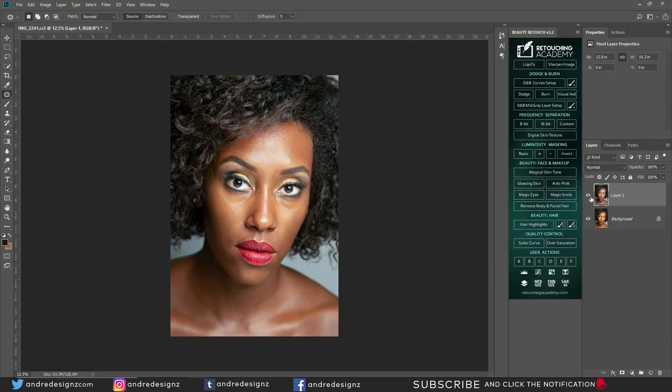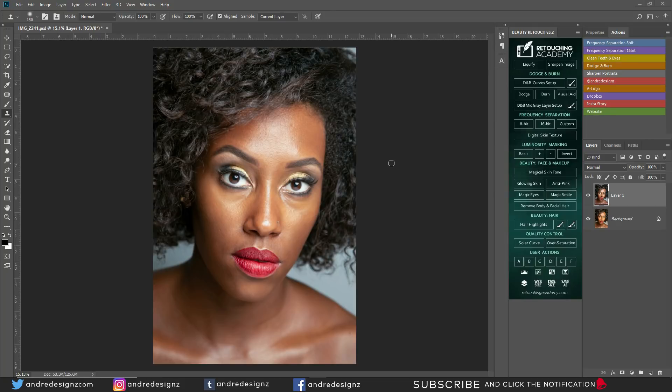A few subscribers wanted to see me use the Retouching Academy's panel to make edits. You don't necessarily have to purchase this panel because you can use actions as well — the panel is just there to help you work faster. Today I'll only be using a few of these options, because I mainly use the actions I've created. I'll put a link in the description for you to purchase the panel if you wish.